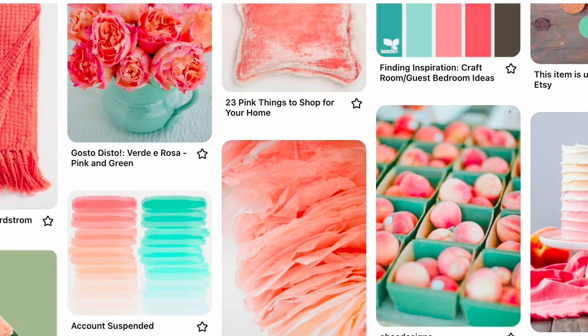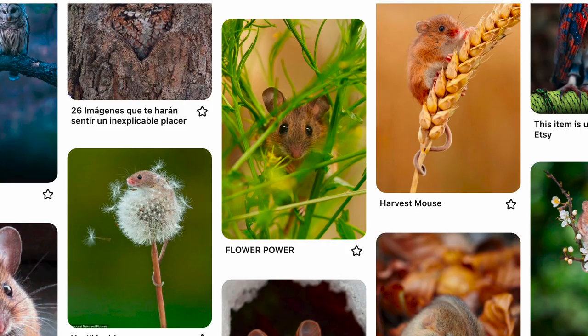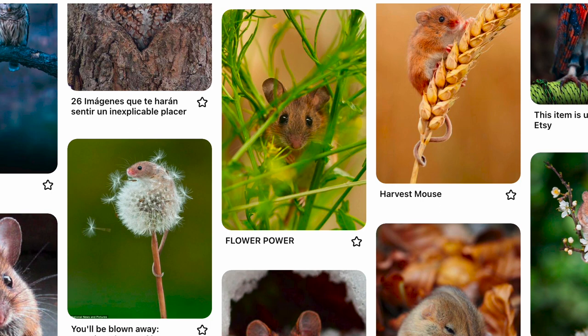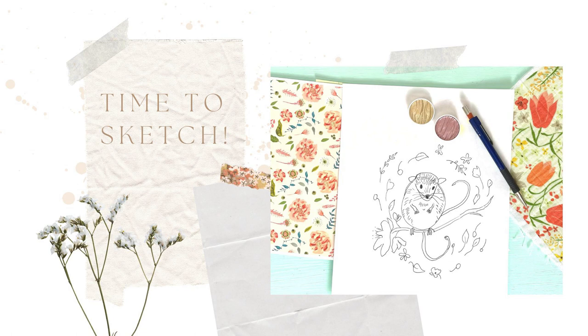The next step in your process will be to gather together a few images of field mice that really light your fancy and just look at them. Look at what the details are that are interesting to you, look at the overall shapes that make up the form of the animal, the colors, and pull those aside so you can do rough sketches from them. The first thing I want to check is — is it someone's photography that they've poured their heart into? Then I don't want to steal their composition or copy them. I really love when their hands are holding something, that's just so precious. The look on this one's face is adorable, and I like the coloring — that kind of rust mixed with ochre. Let's sketch, we're ready.